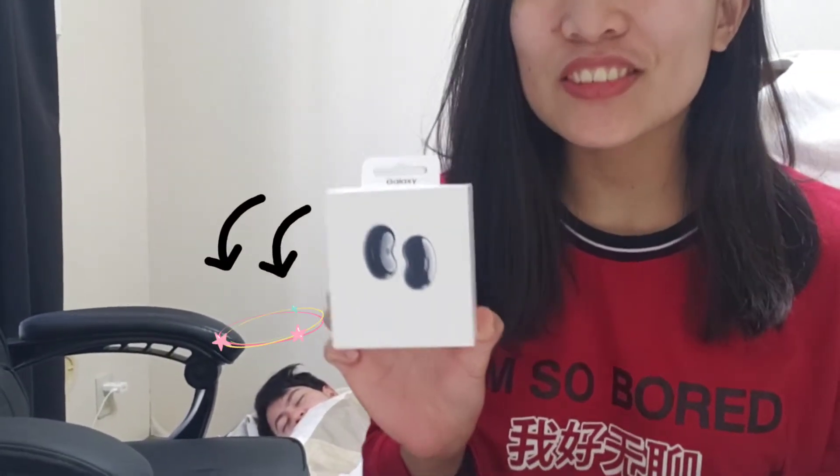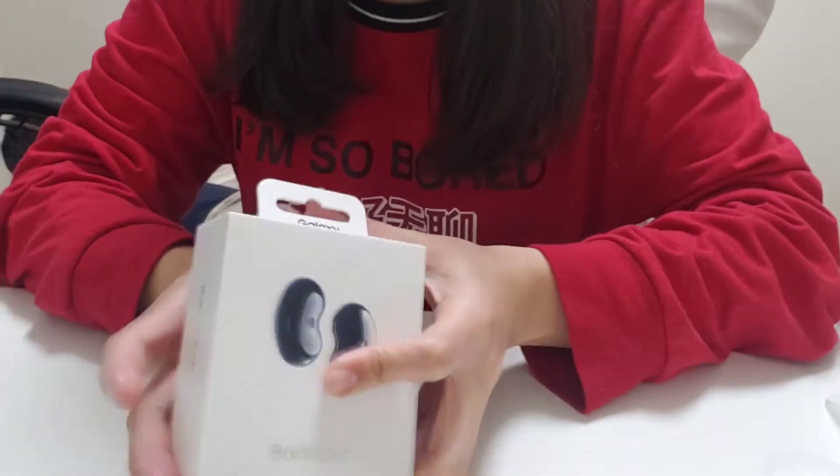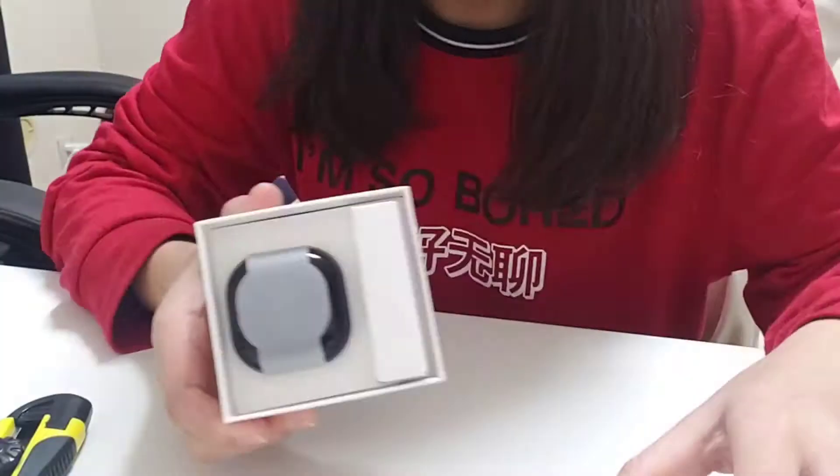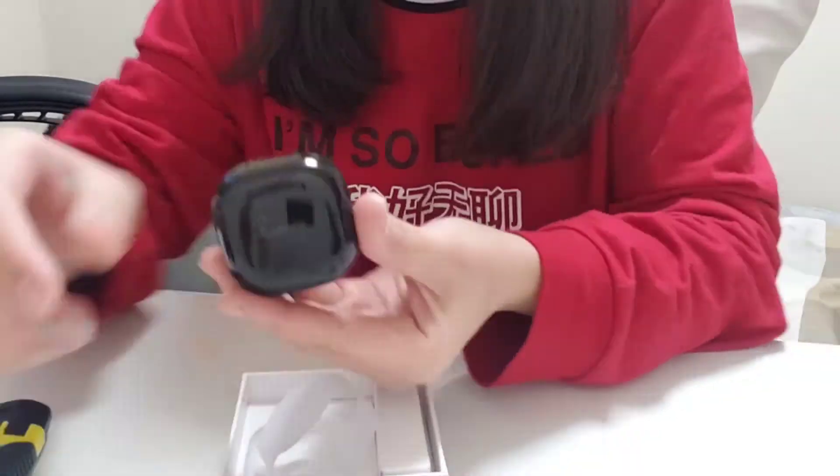Nagtutulog-tulogan. So, I'm going to unbox. Ha ha ha, so cute!